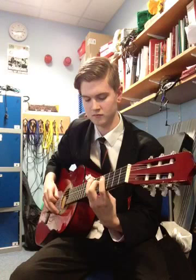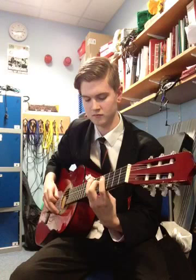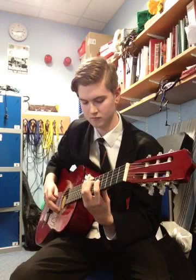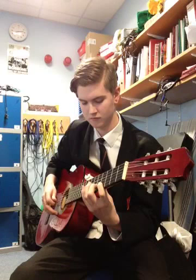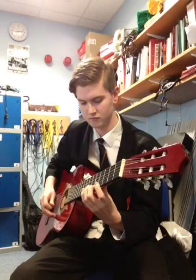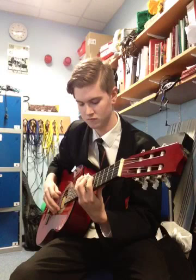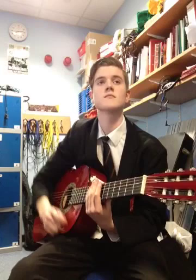Thank you. So you were doing a chromatic scale there, going off D. Yep. Thank you very much indeed.